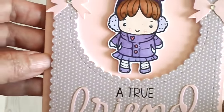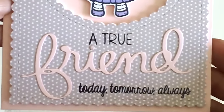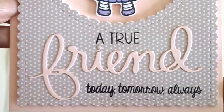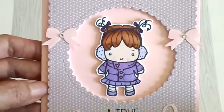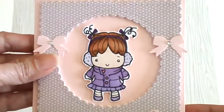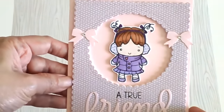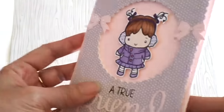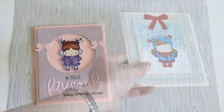I really love how this card turned out. It says 'A true friend — today, tomorrow, always.' I just really love the sentiment on this card. I love the simplicity of it, and I put two bows on the side. I think this is my favorite as well. I actually popped it up using fun foam.